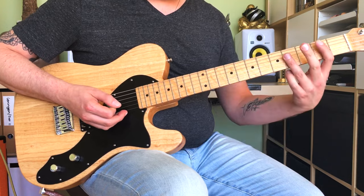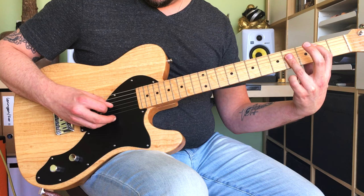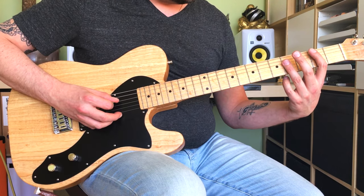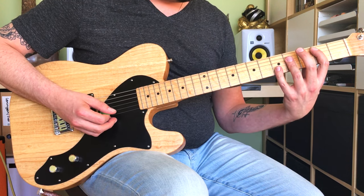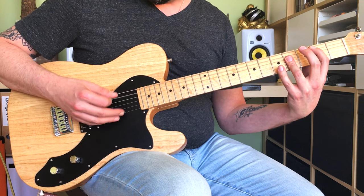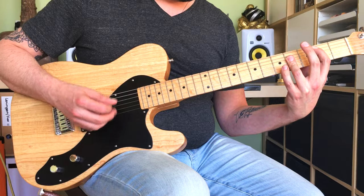Then you're gonna play a B bar chord: 2nd fret on the A string, 4th fret on the D, G and B strings. You're playing a sus4 with your pinky on the B string at the 5th fret.